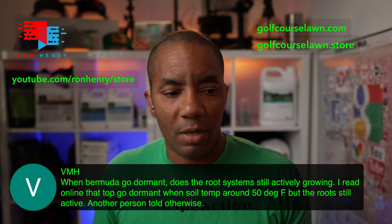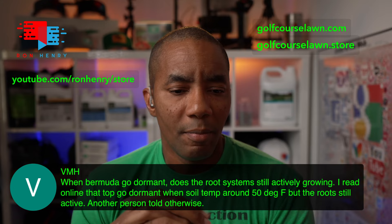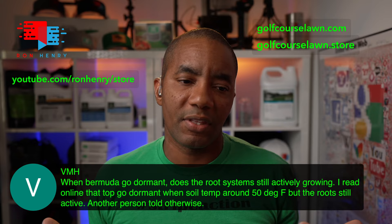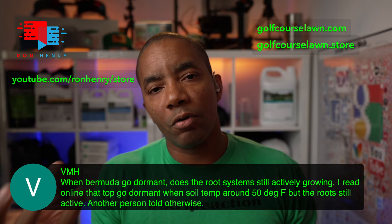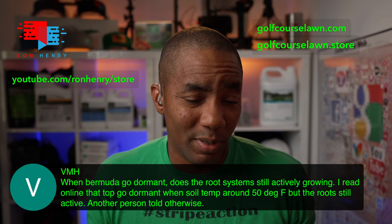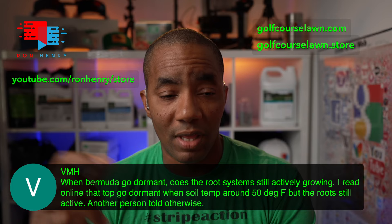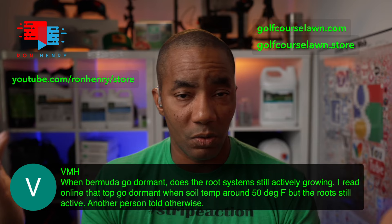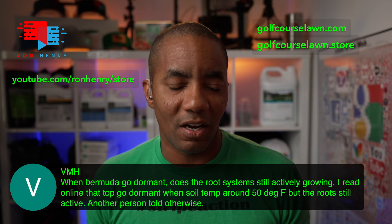VMH asks: when Bermuda goes dormant, does the root system still actively grow? I read online that the top goes dormant when soil temps are around 50 degrees, but the roots are still active. That is correct — the top growth slows down or comes to a halt, but the root system is still active. If the root system completely shut down, the grass would die. So it's still taking up water and nutrients in much smaller quantities to feed the crown of the grass, so that when temperatures come back in spring, Bermuda can wake up and do its thing. The top goes dormant; the bottom is still active.